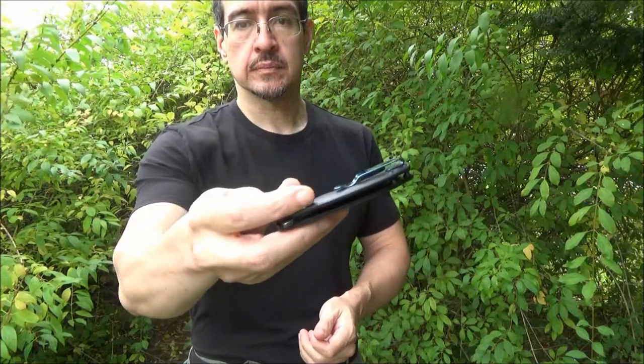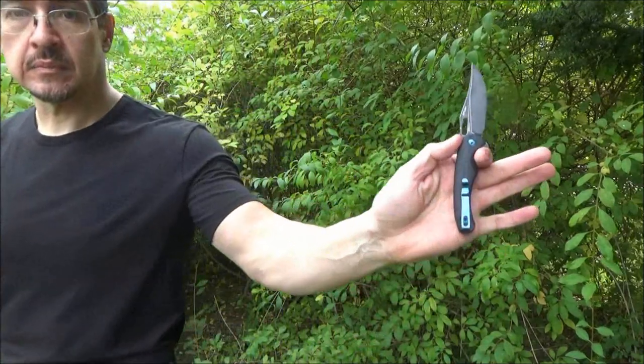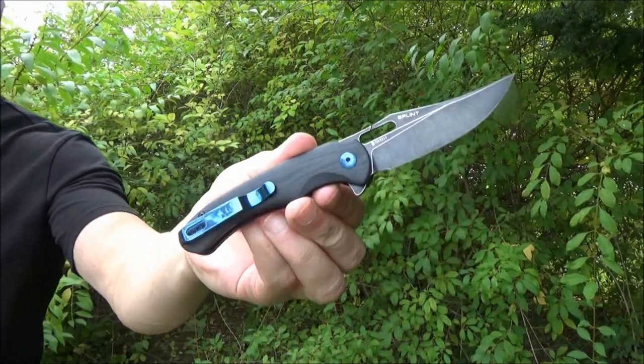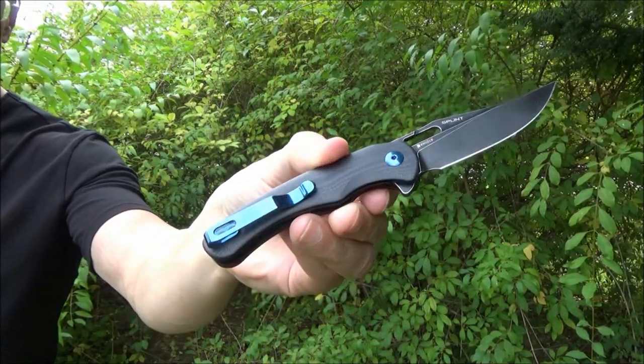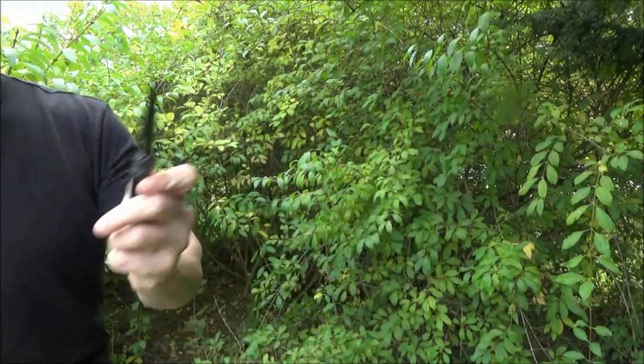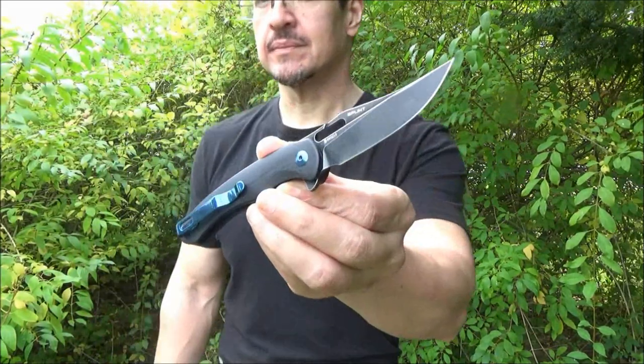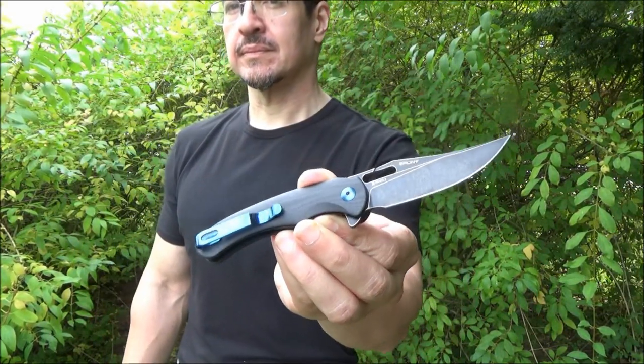Here is the knife in hand. It has G10 handle scales, open construction. It is a liner lock. It's got a flipper. It's got a one-position pocket clip. The blade length is just under three inches. It has a blacked-out blade, and the steel on this is N690 — that's an Austrian stainless steel that's common in European knives. It's got ball bearings on the pivots, so it opens very smoothly.